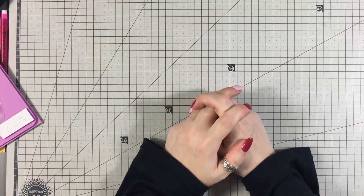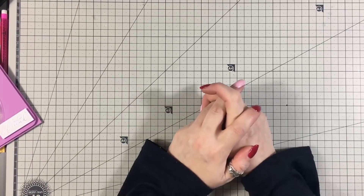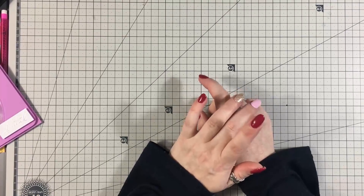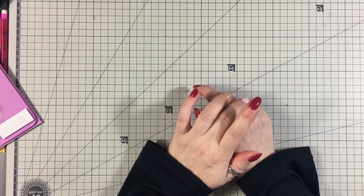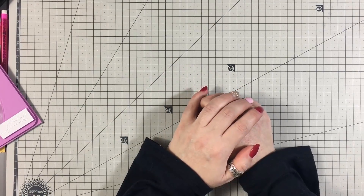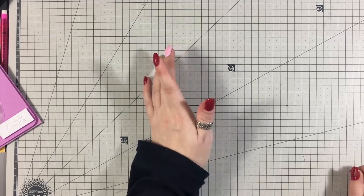Hi everybody, it's Ann here from Positively Papercraft and I'm super excited because I'm back with another laminating video. I want to say first off that I did see Jennifer McGuire do this a few couple of months ago. I tried it, I didn't have any joy with it, and then I remembered about it the other day and thought I'm gonna try this again.